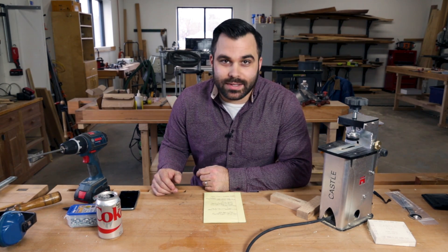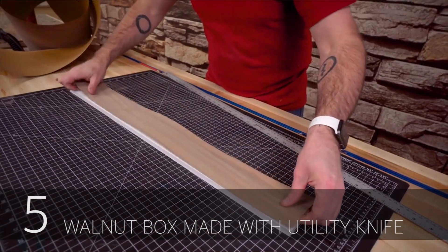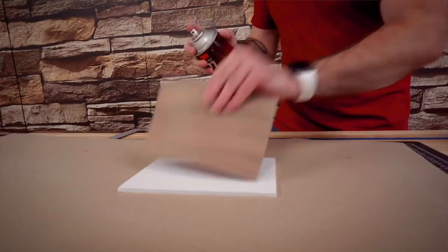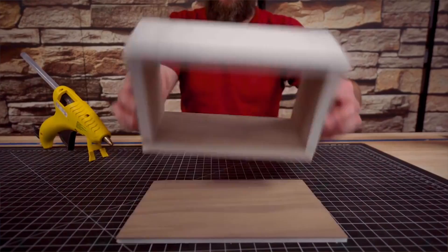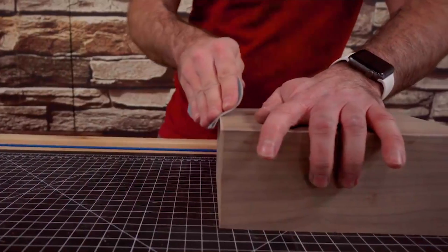First up we have Dave Picudo with Make Something. He builds a wooden box with a utility knife — he uses foam core board and veneer to make a box that looks like real wood but it's not. Very cool build, very creative.